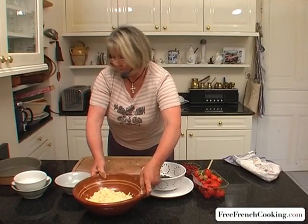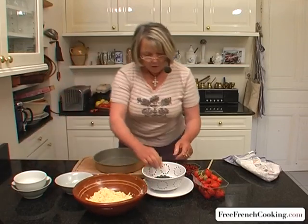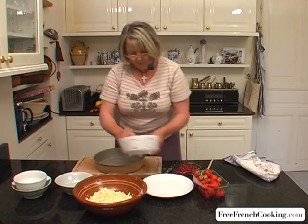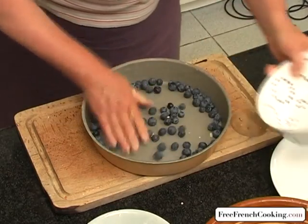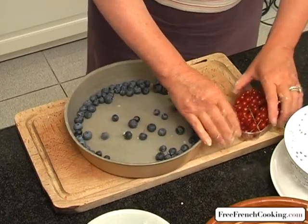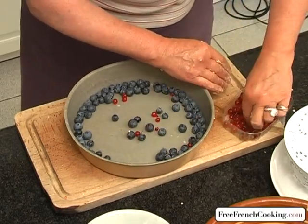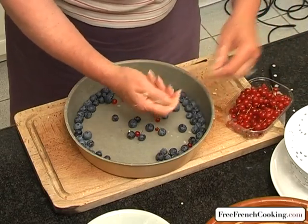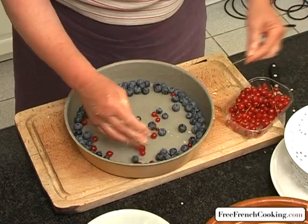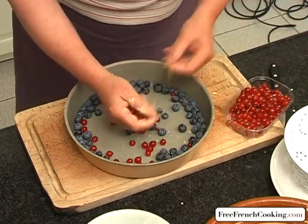Next we'll go to the berries, which we'll put at the bottom of our pan. First we'll put in the blueberries and the red currants. Now be sure to remove the stems. And of course we've washed all the fruit before.